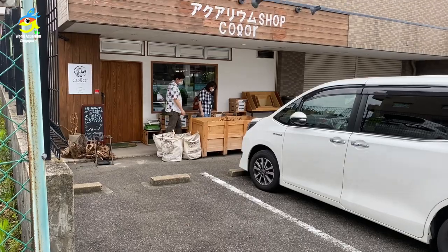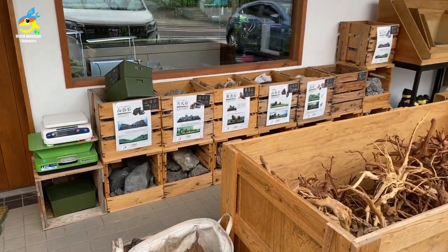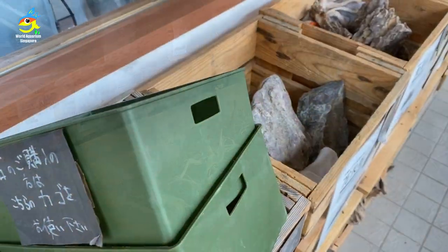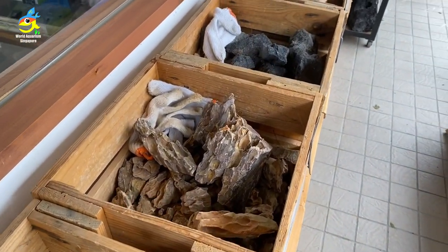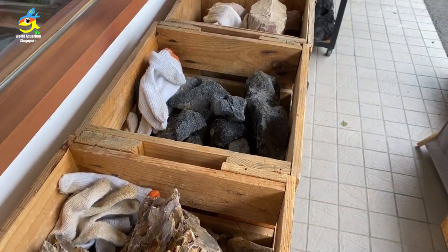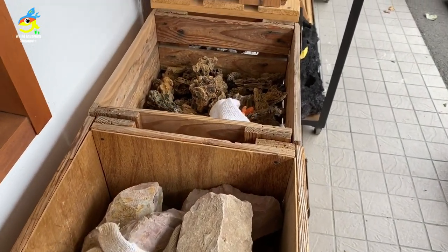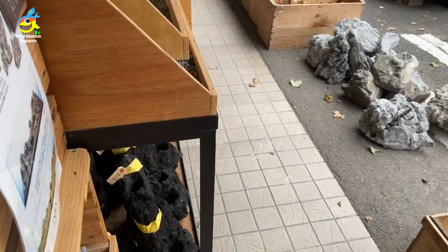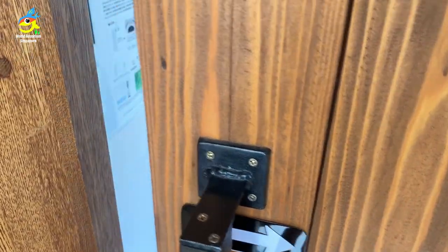When you reach the shop, you'll see wood and also rocks where you can hand-paint. They give you gloves for each box so you can handle the rocks for your aquascape — any type of scape you love. Let's go in. As you can see, the door is wooden — very nice.